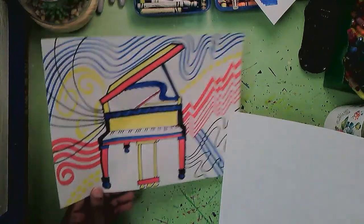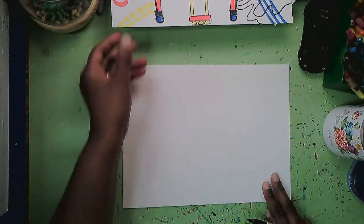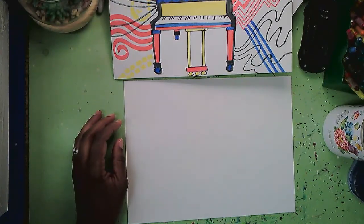Someone wants to learn how to draw this cool piano, so I'm going to attempt to show how I did this. The camera's freaking out because there's nothing there yet — relax, camera! We are going to get some lines on the paper and you'll be able to focus better.